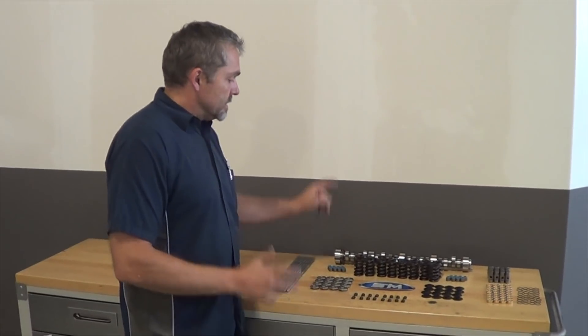Hey, I'm Steve Morris, Steve Morris Engines. I want to talk to you about some stuff that we've got going on here with kits and valvetrain componentry in particular. So let's take a look at this.